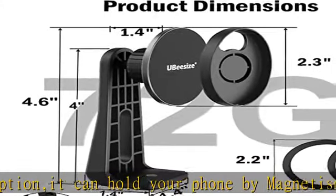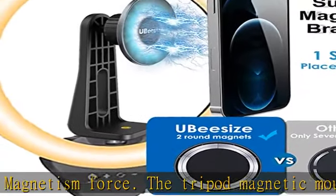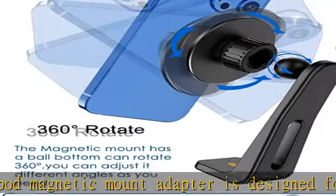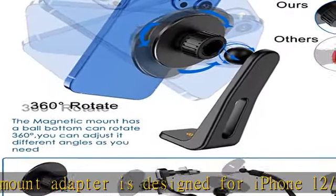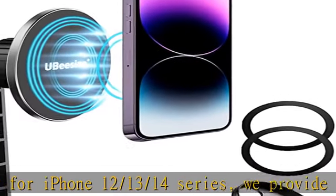The magnetic mount has a ball bottom that can rotate 360 degrees — you can adjust it to different angles as you need. The holder plate can be placed on any diameter one-centimeter ball. You can turn the phone on the tripod holder base 360 degrees to illuminate your beauty.